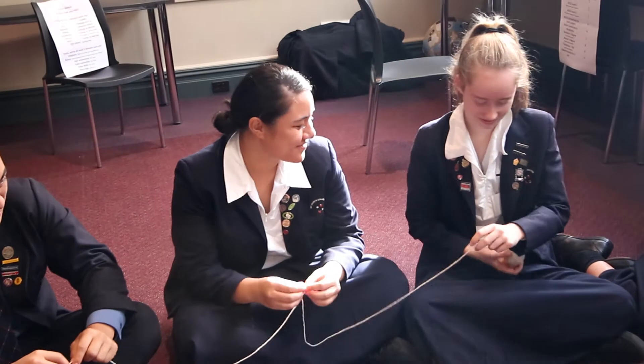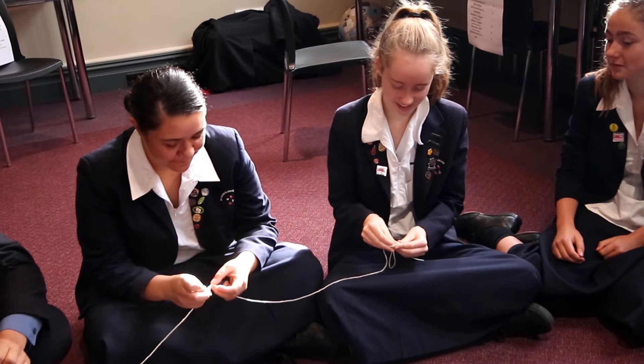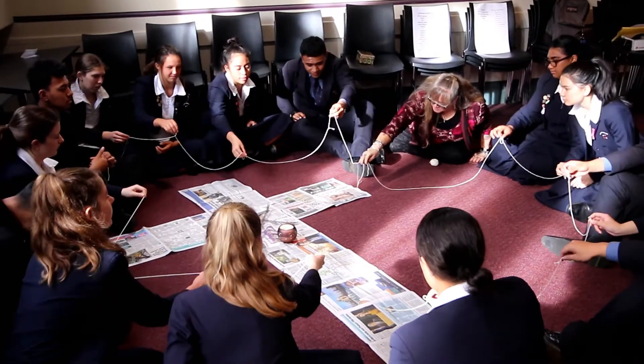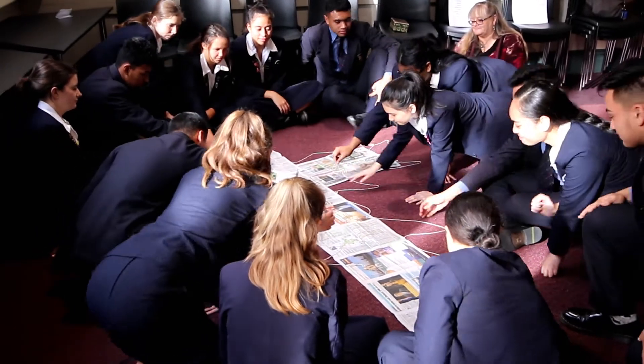When it comes back to the leader, the leader then ties and cuts it, ties the two ends together, and then the group as a whole who are holding the string place the string on the prayer focus. And then there will be a concluding prayer.